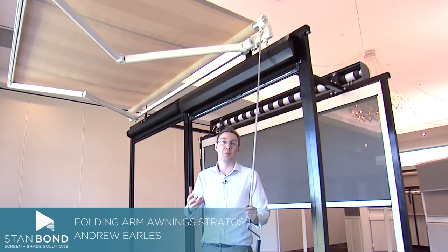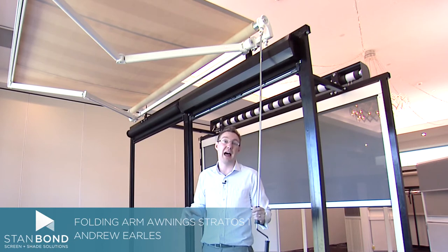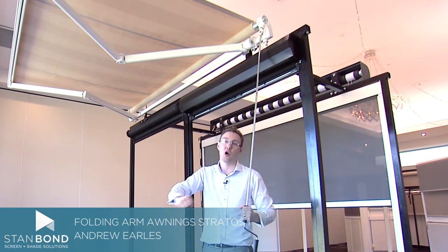A quality product from Europe — because in Europe they use so many folding arm awnings that if it's a popular product in Europe, then it's going to last in Australian conditions. And we also are always looking for strong arms.